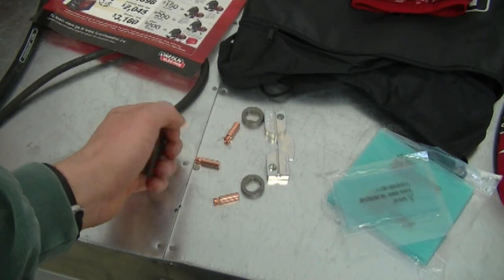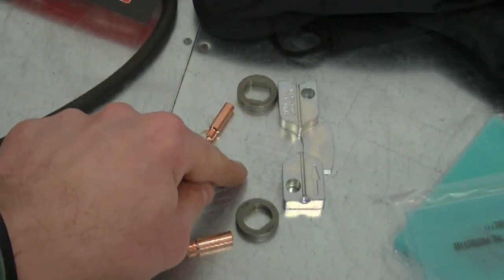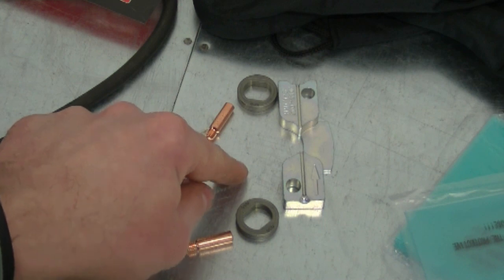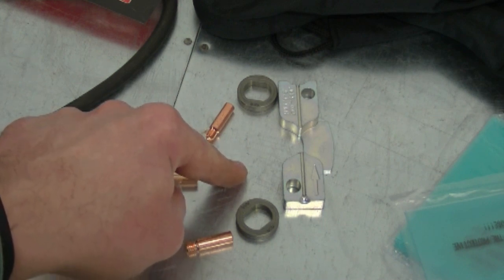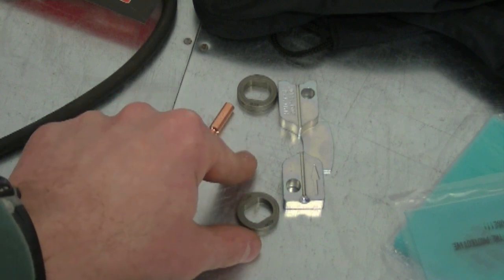When you buy the 180C, you get all the parts included for switching over to flux core welding. Actually, when you get the welder, it's already set up with the flux core wire. I took it off and set up the solid wire welding instead.